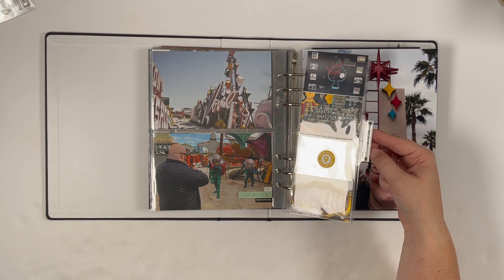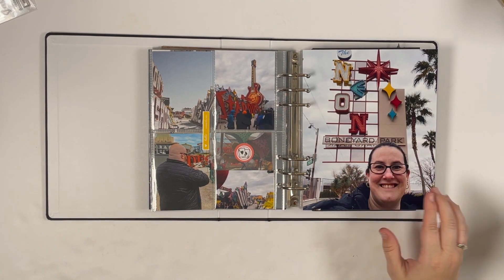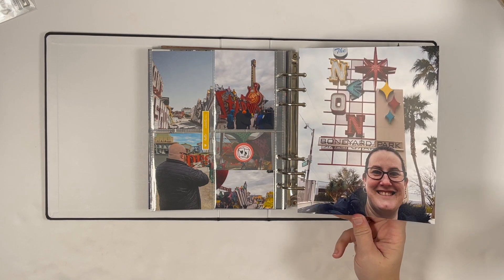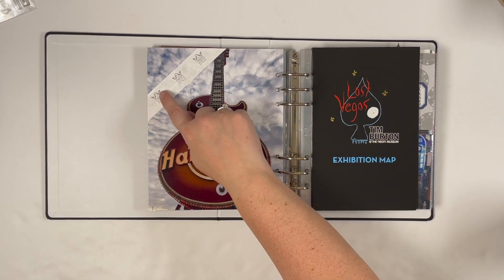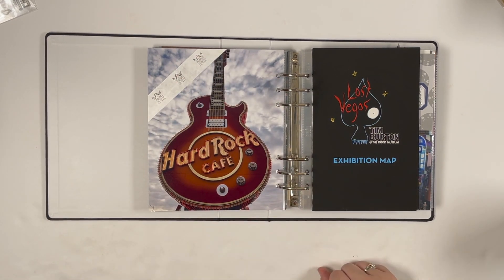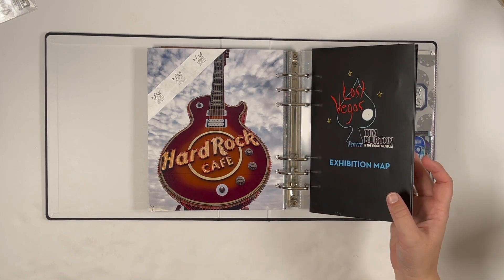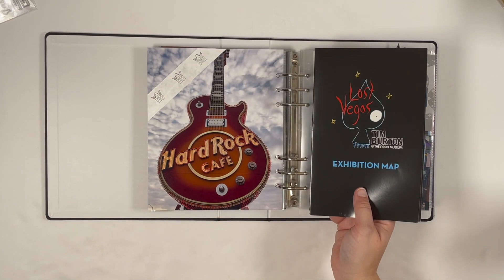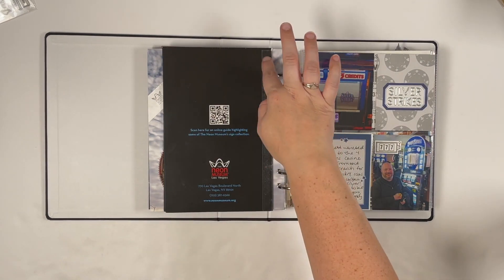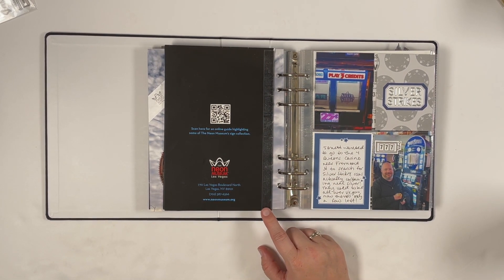I added a chipboard word phrase sticker and a little die cut with some stamping, plus an enlargement of myself in front of the big sign out front and the old Hard Rock Cafe guitars. I used red line tape to attach our wristband to the corner of a photo, and I included the exhibition map attached with one of those awesome clear transparency pages from Citrus Twist Kits — Felicity Jane carries them too. It looks a little funny because I had to peel it off since I didn't put it on straight.